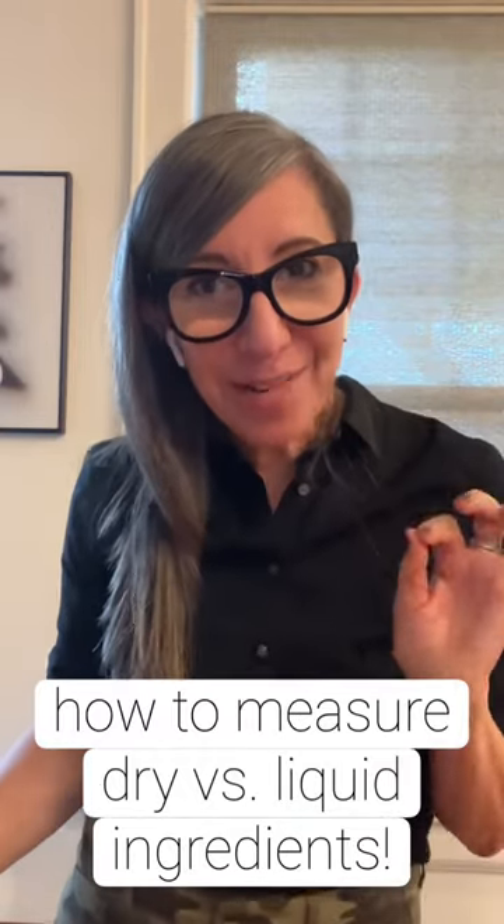Next up we're going to talk about how to measure. If you're measuring a cup of flour, what you don't want to do is spoon the flour into the cup until you reach the top, because that is going to compact the flour as more gets added to the cup and you're going to wind up with way more flour than you need.